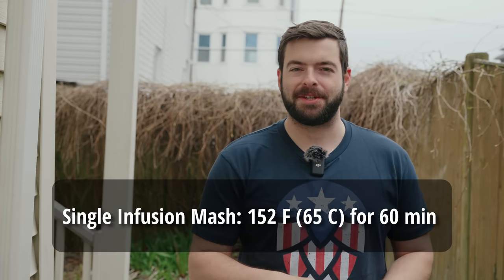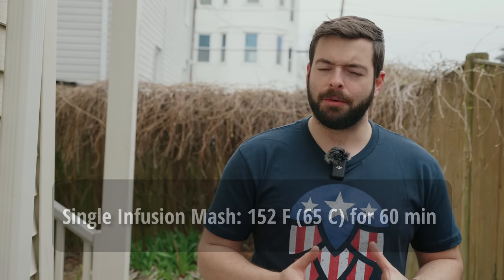For our mash profile, it's going to be just as simple as it gets — about 152 Fahrenheit for about 60 minutes. There's really no reason to mess with that too much because we have some crystal malts and dextrins in there. We have a yeast that's not really going to attenuate very highly, so we want to leave a little bit of residual sweetness at the back end to balance out the amount of hops we have and that very drying water profile.